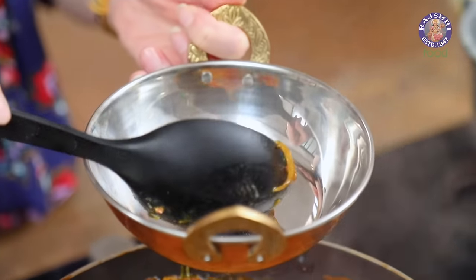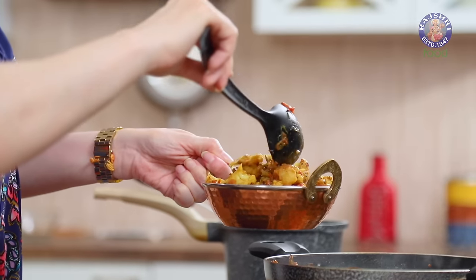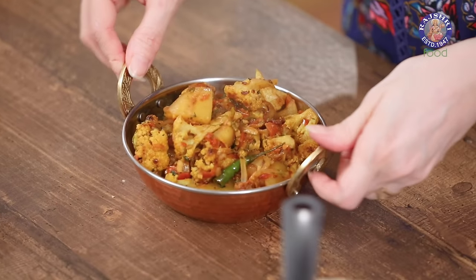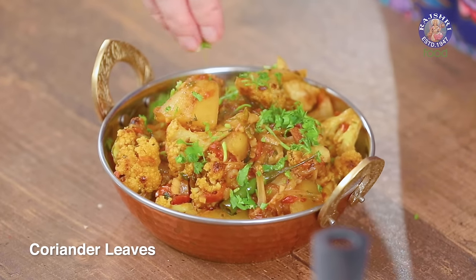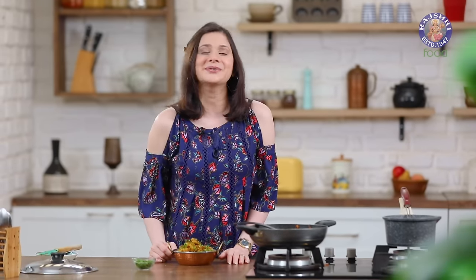Let's plate this and garnish with a little bit of coriander leaves. Serve this with some plain parathas or rotis — the link is in the description box below — along with some onions and lemon juice. I am sure you are going to enjoy this. For more such simple and easy recipes, stay tuned to Rajshri Food every Monday. I will see you soon. Bye bye!